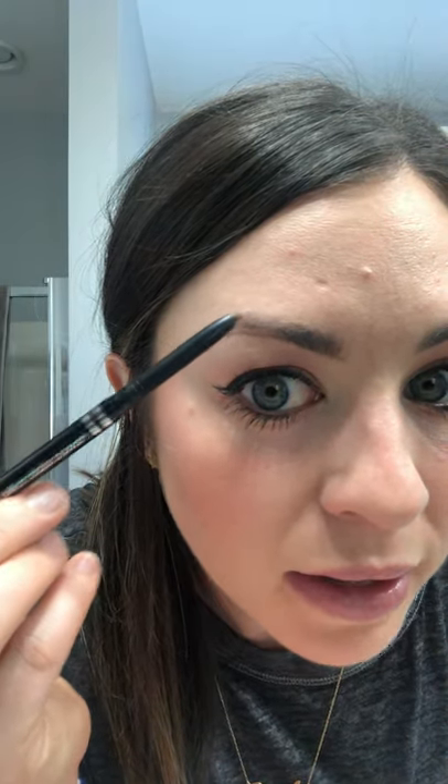I am then going to take my brow pencil, which in the kit can either come in universal brown or blonde, so you can pick whichever works for you. Just to warn you, these pencils are very soft, so if you press hard they're going to draw more bold and you don't want that — draw very gently. I like to start by drawing my underneath line, then go up into my arch. It doesn't really matter how perfect this is right now because we're going to be brushing it through with the spoolie, which helps make it look a little bit more natural.